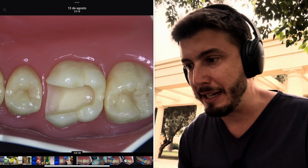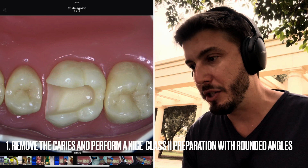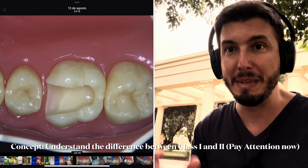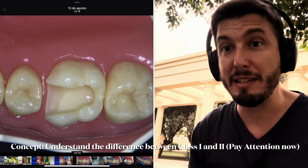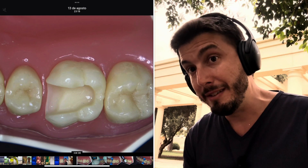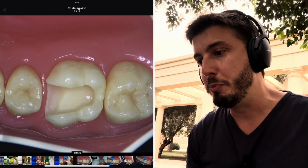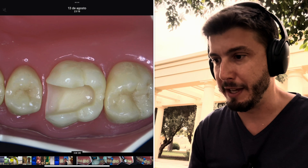Here we have a Class 2 preparation. As you know, Class 2 is the preparation involving the occlusal surface and either the mesial or distal surface, or even both mesial and distal surfaces. In this case, we have an occlusal-mesial restoration — that's a Class 2 restoration. A Class 1 preparation would involve only the occlusal surface of the tooth.